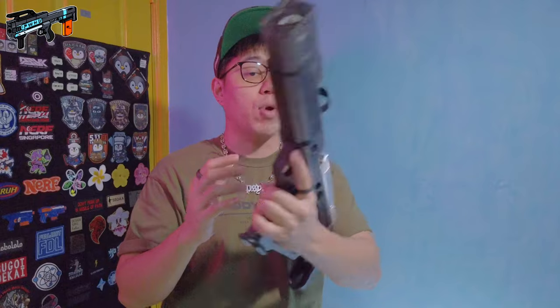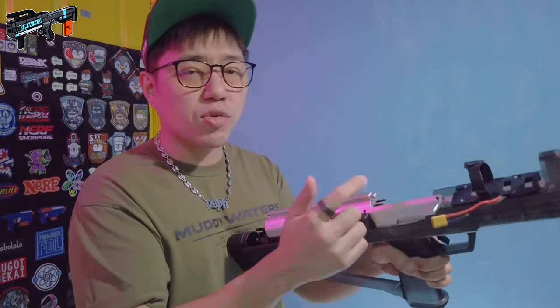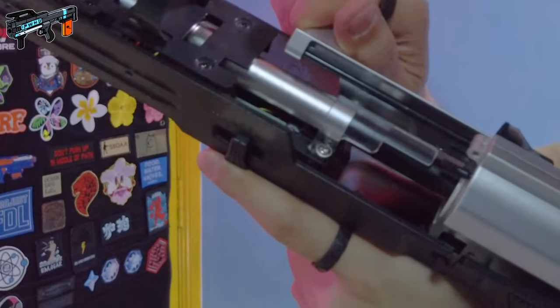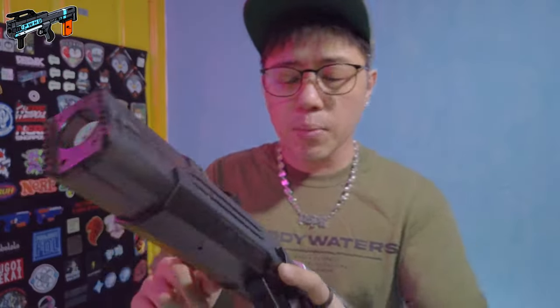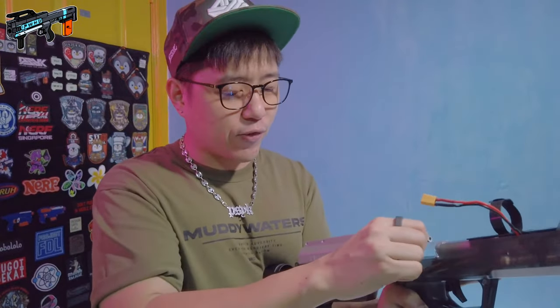This ramrod features a dog bone style, so you could easily insert or remove a mag without needing to first prime the blaster — which makes sense because this whole thing is electronic. Next, this piece here is the bolt. You can pull it back and see that it actuates the ramrod. It does feel a little rough to actuate — not finicky, it feels sturdy, but it feels rough.